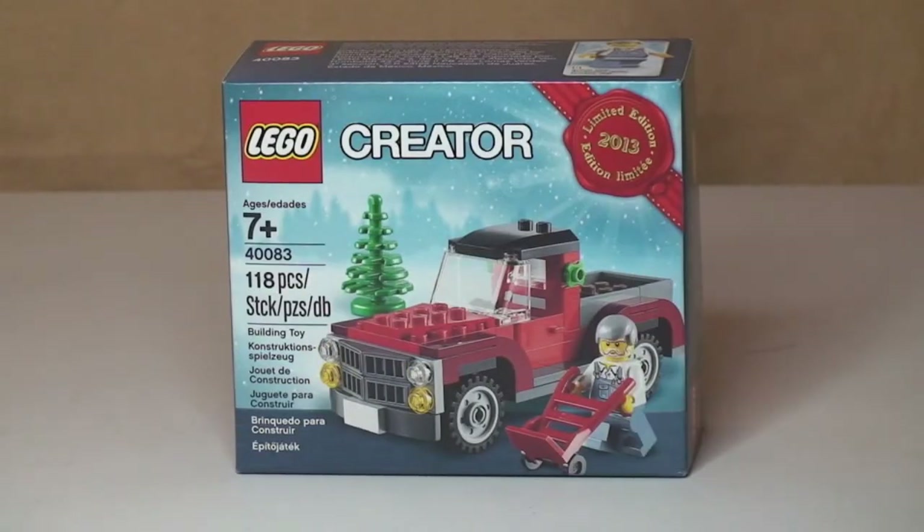Hello YouTube, Adult Fan of LEGO UK here, and welcome to my unboxing, build and review of the LEGO Creator Christmas Tree Truck set 40083.